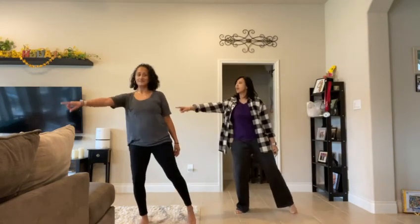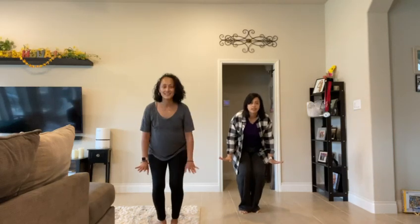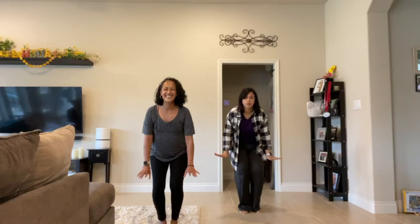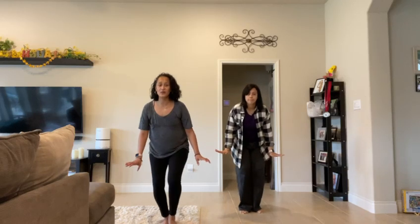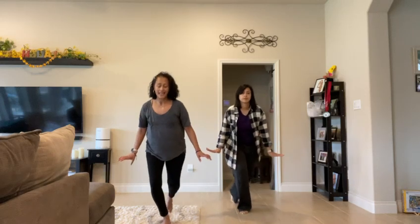Then you'll do the same thing on the left side, and then you'll drop it down center right here to start the chorus. We go into that chorus with across, out, back and heel.